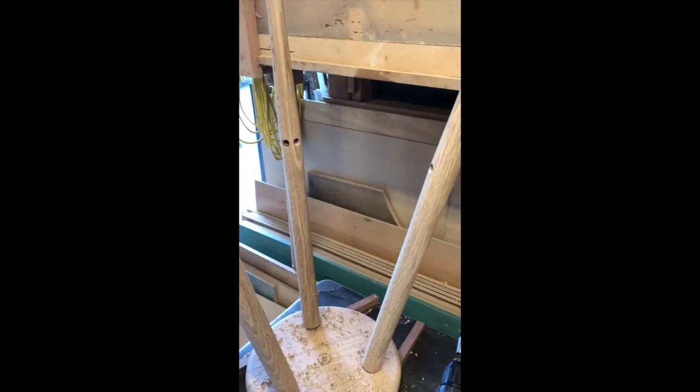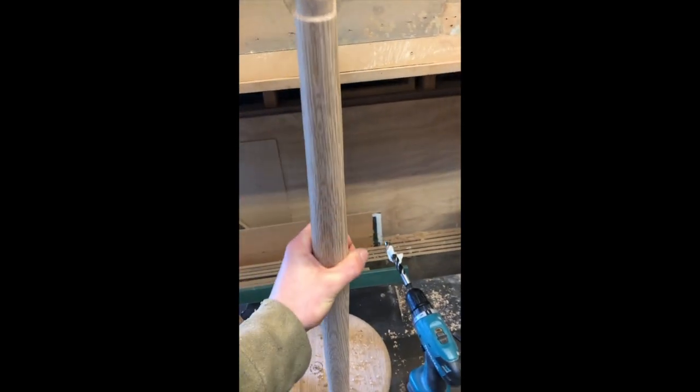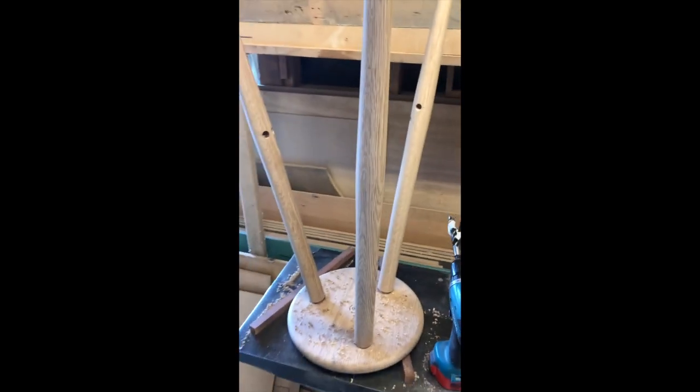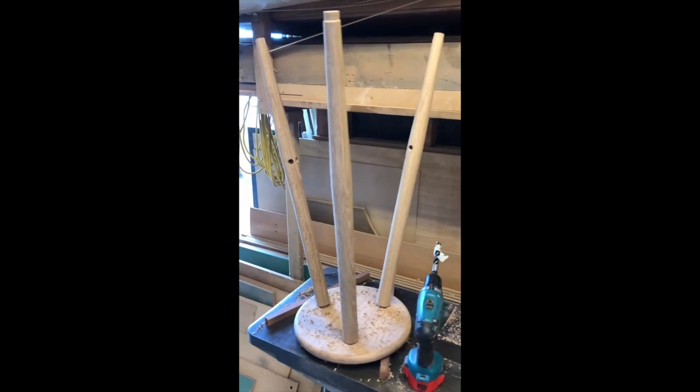Off-camera I just finished drilling the holes for the stretchers — we've got the footrest at the front and then two support stretchers going to the back leg. Before drilling the holes I sanded each leg on the lathe to get a more uniform finish, and then I'll do a final hand sanding at the end of the project.